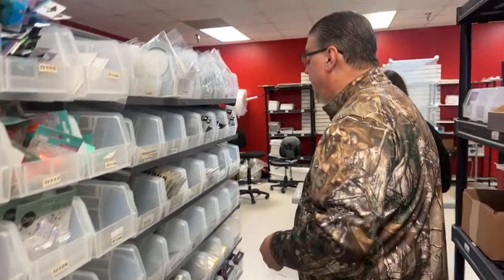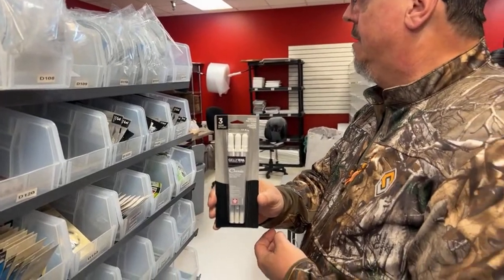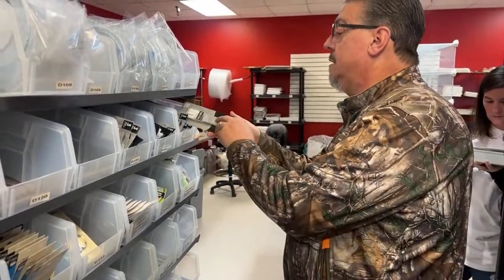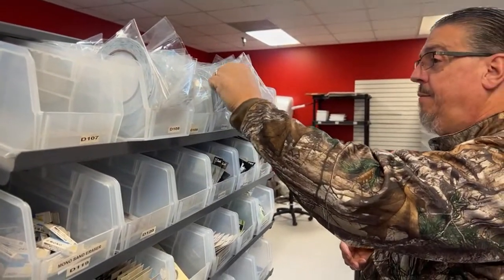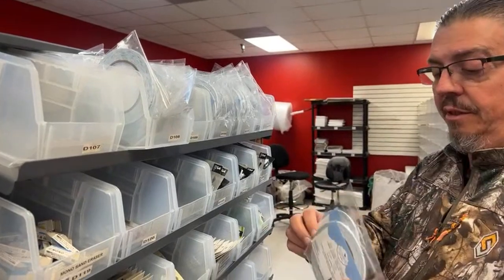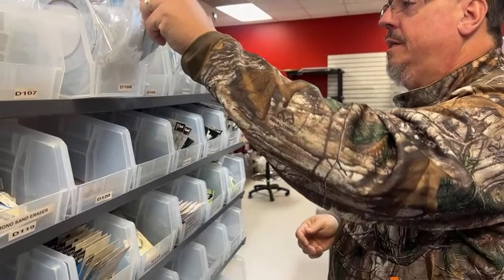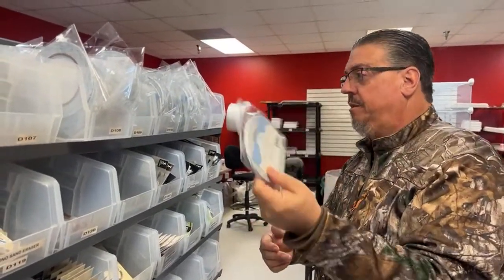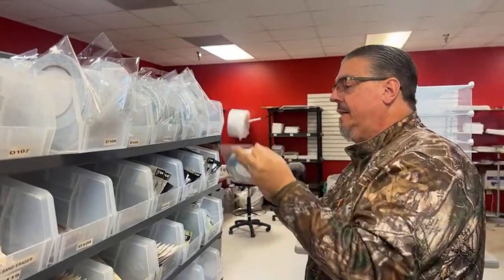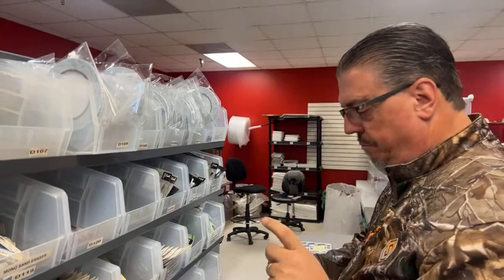We also got the jelly roll pens — the classic — back in stock. We got the Elizabeth Craft tape back in, in all dimensions. There's a very tiny one, like three millimeter, then the five or six millimeter, and the 10 millimeter. I ordered a bigger one but it hadn't come in yet — hopefully soon. It's almost like duct-tape wide.